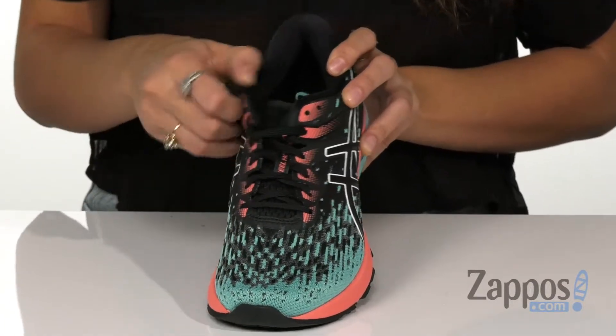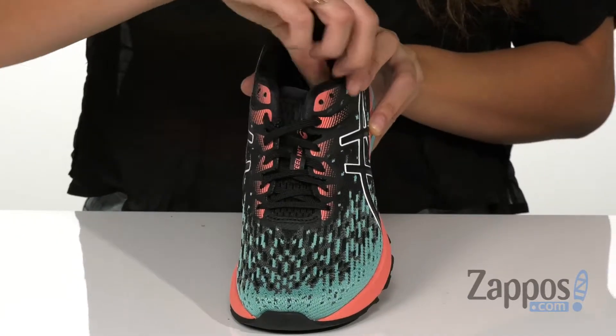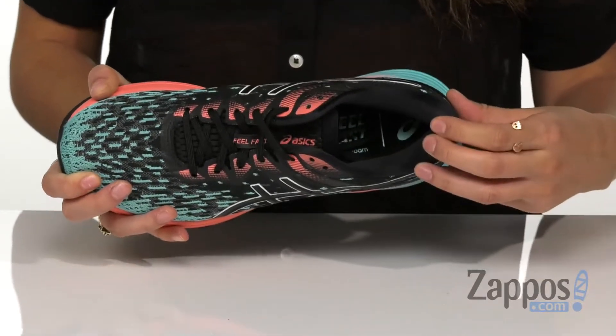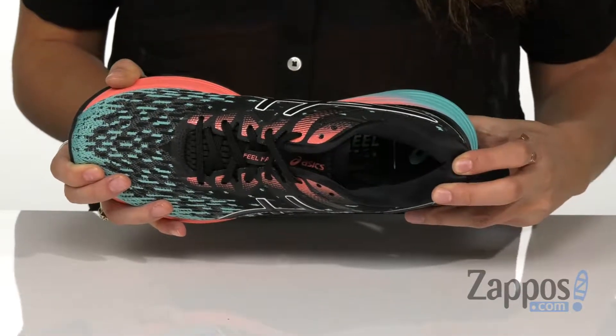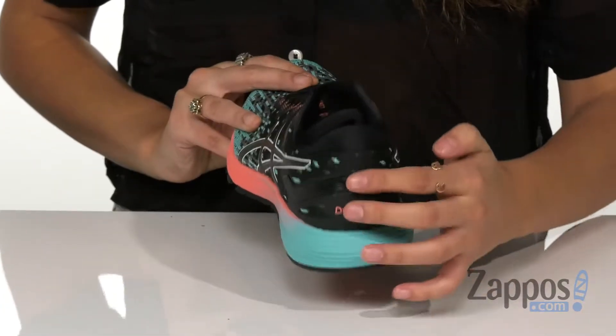Creating a customized fitting environment and enhanced upper comfort, it has a plush tongue and collar for added comfort and a soft fabric lining. The Premium OrthoLite X40 Sock Liner features higher rebound properties while providing excellent moisture management and a high level of breathability, and can be removed to accommodate a medical orthotic.